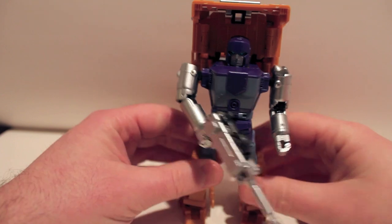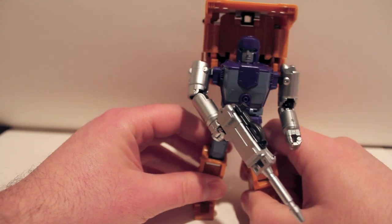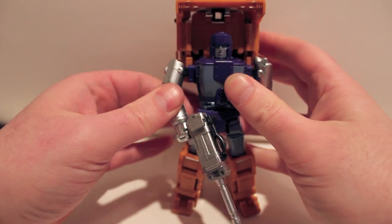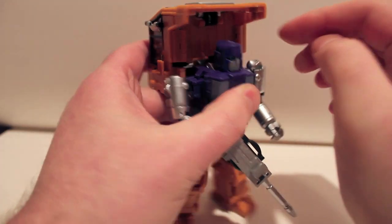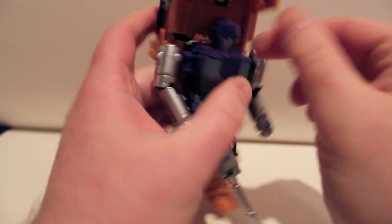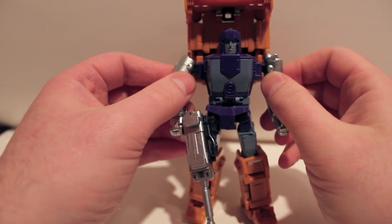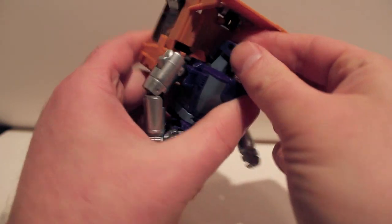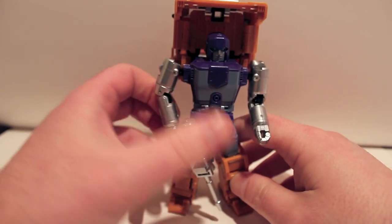I can't recommend this guy enough. I think this is a great figure — especially as a first figure from this company. I'm really looking forward to seeing what they choose to do next. I would definitely buy another figure from these guys. He has no light piping — just painted — but light piping would have been wasted on this guy anyway because of the backpack, so that's really not missed.